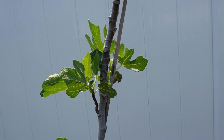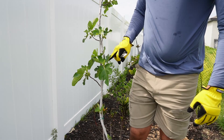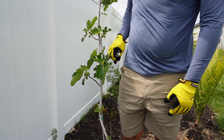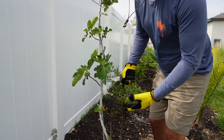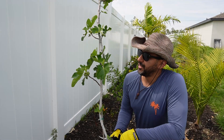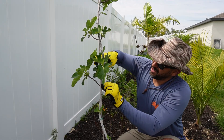But for now we're just going to be doing a heading cut and I'm thinking somewhere around waist high, which means somewhere around this node right here. It'll start branching out and producing more lateral branches, so we're going to cut right around here.